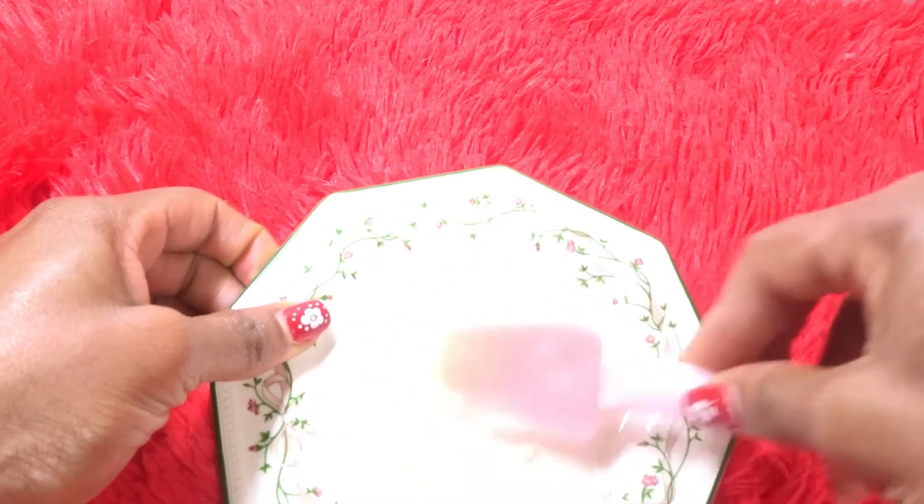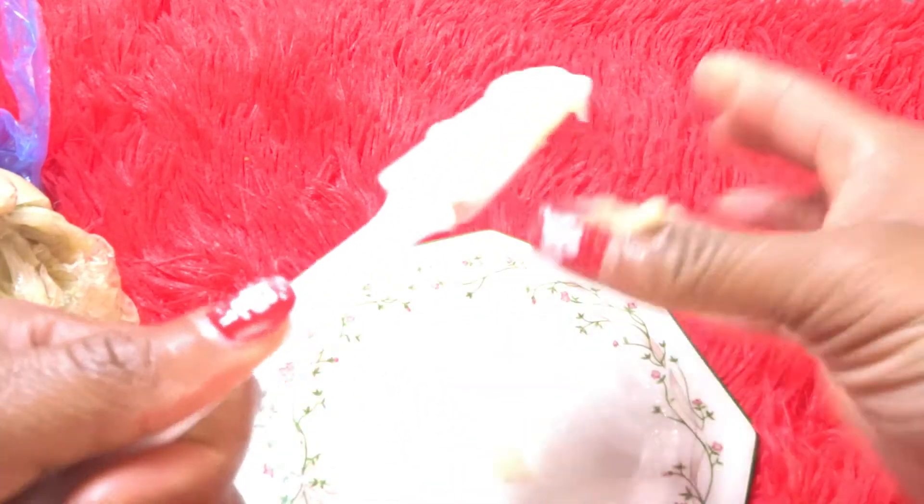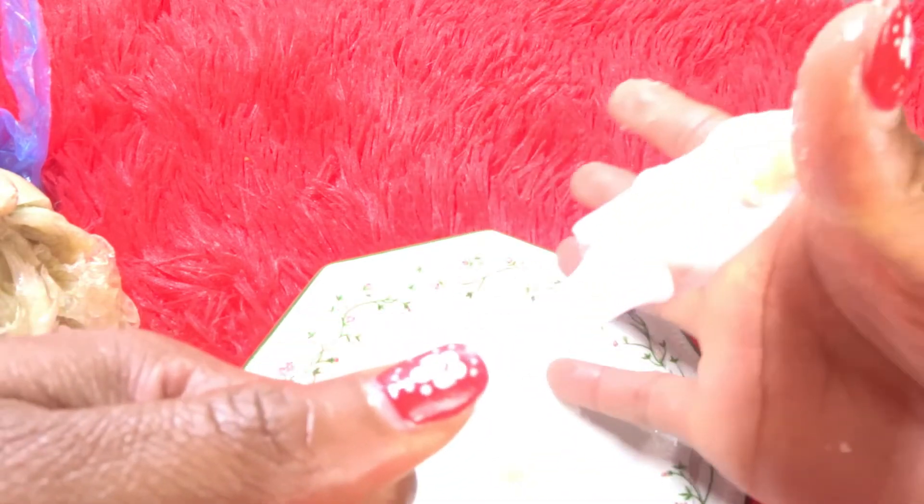This remedy will get rid of the scaly skin. Shea butter is full of vitamins and full of moisture. I'm going to use my hands because I'm used to it. I brought this shea butter from my country, Nigeria, and this type of packet is sold all over the place. So you mix them all together and continue to use that.